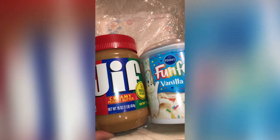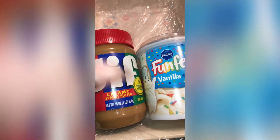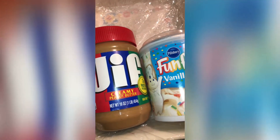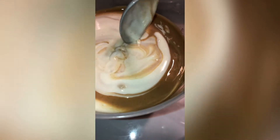Then I'll put it in the fridge for an hour or so until it hardens, and that'll be it. I'm just gonna give this a mix.